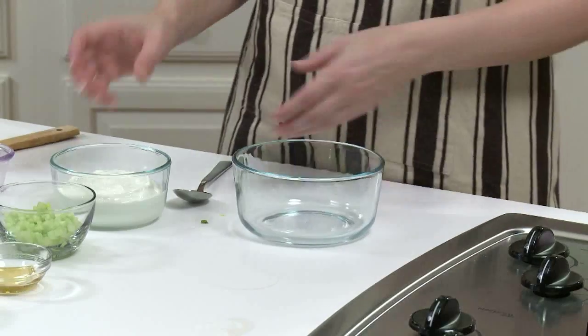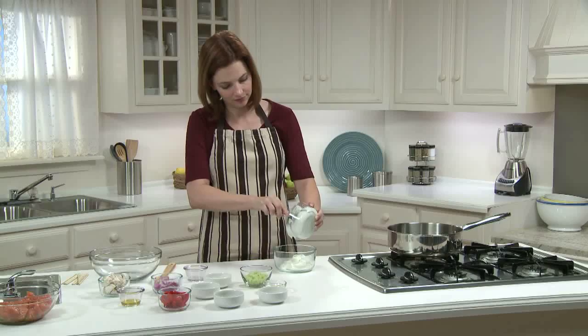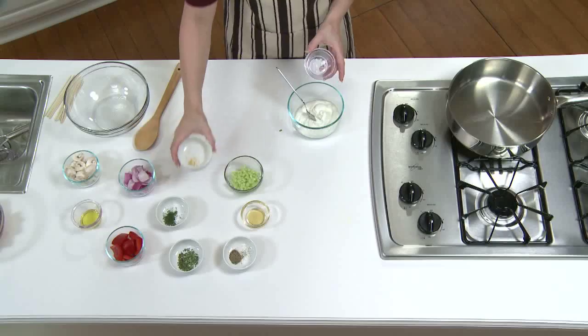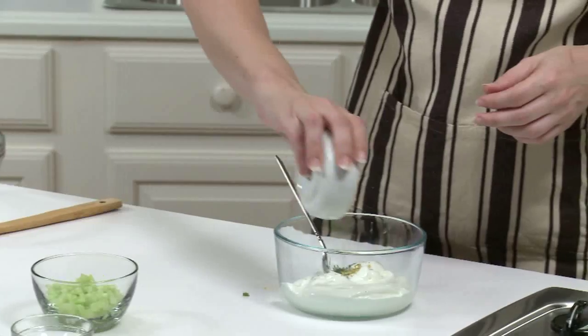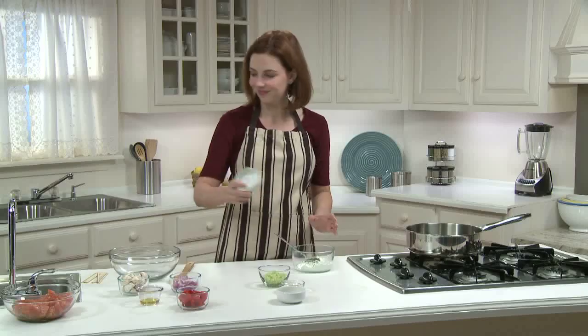I'm going to stir together one cup of nonfat plain Greek yogurt, three quarters of a teaspoon of fresh lemon juice — you can use the other half of that lemon — one quarter of a teaspoon of lemon zest, also from the other lemon half, one teaspoon of chopped fresh dill — you could use a quarter teaspoon of dried dill if you don't have fresh — and one teaspoon of fresh oregano, or half a teaspoon of dried oregano. Dill and oregano are two classic spices used in Greek cooking.